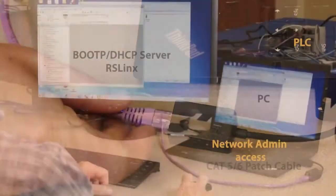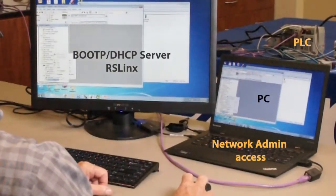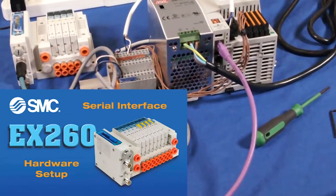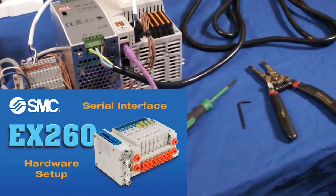You'll need a PC, software, and Ethernet connectivity to complete this configuration. Please refer to our earlier EX-260 video for general hardware layout and setup.